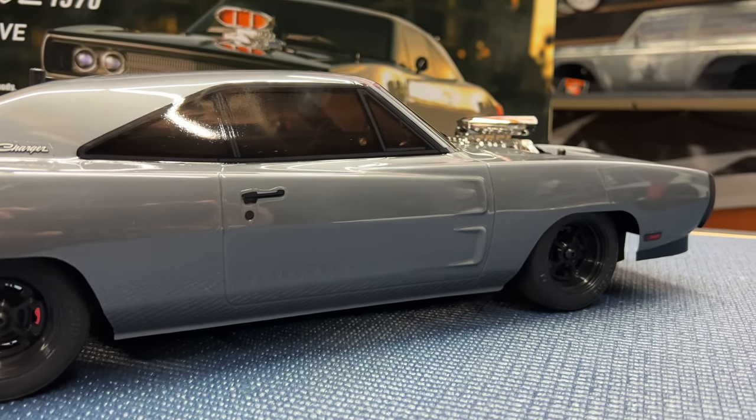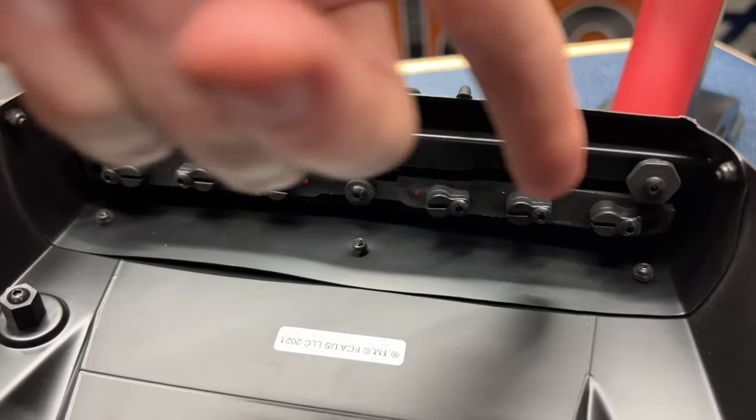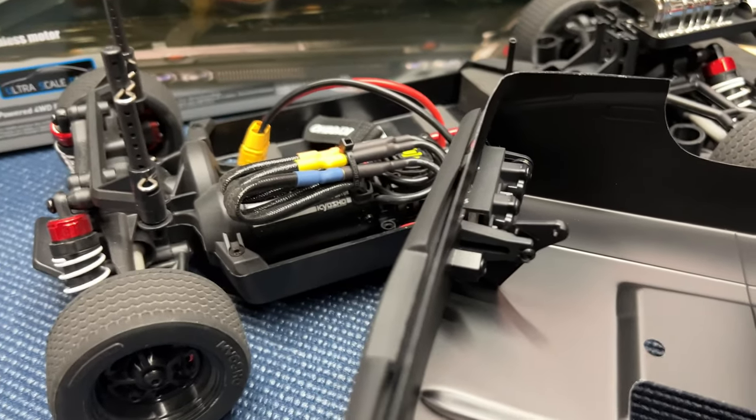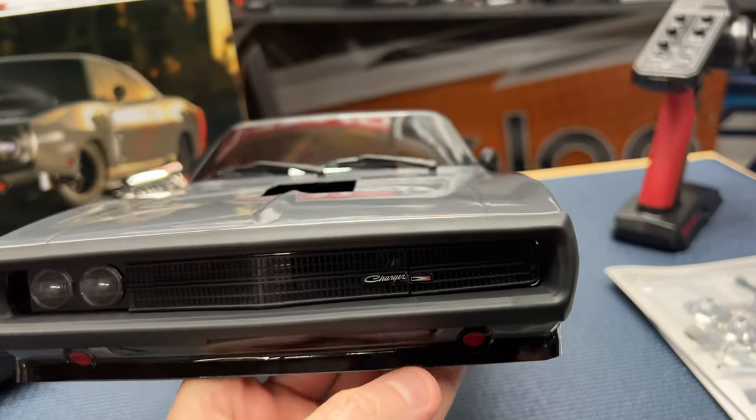Looking real good. Let's take a look at the six LED light buckets up front — just a screw that holds the cover so you can open and close it. You can see the actual headlight, and after removing that screw and flipping it over, it can wink at you.